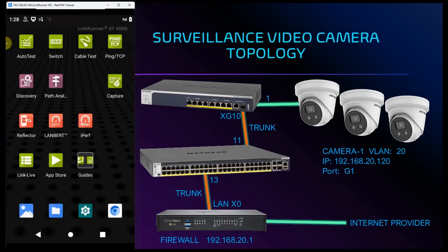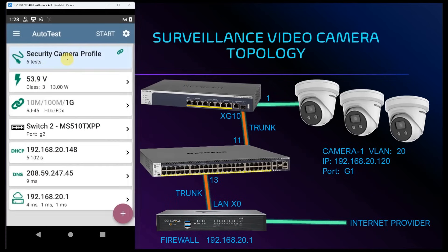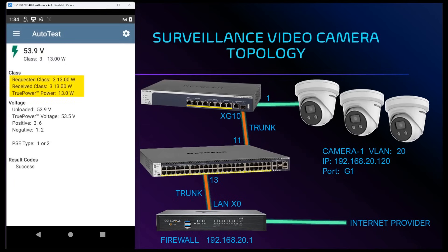Going into the auto test screen we can create profiles to test PoE requirements, DHCP, DNS, and gateway response times, along with DNS queries, port speed verification, and much more. For this auto test profile we are looking for class 3 PoE, DHCP, DNS, and gateway response times. Going into our PoE test we can see that we requested class 3 PoE and we received 13 watts with true power, and our results are a success.